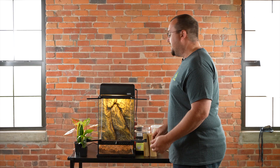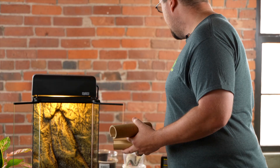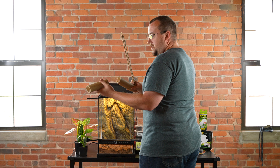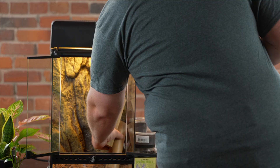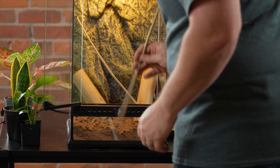After you get that in there, you can put in your hardscape and then your plants. Phelsuma klemmeri are native to bamboo forests in Madagascar, so it's good to have bamboo in their habitat. It's hard, it's smooth, it's mold resistant. It comes in two different sizes, which are great for them. You can use a little bit longer pieces; I just had some smaller ones sitting around. You can run them vertically or horizontally, and they're going to provide a lot of great hiding and basking areas for these guys.